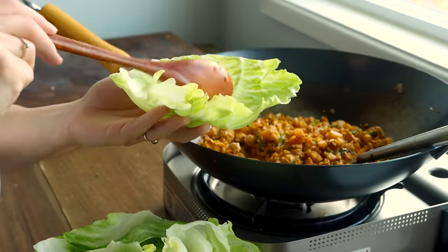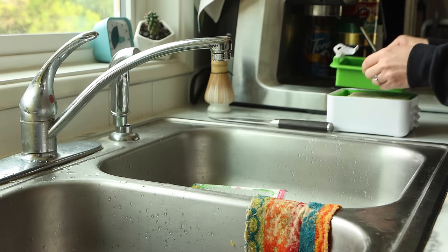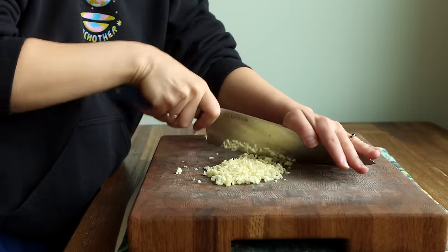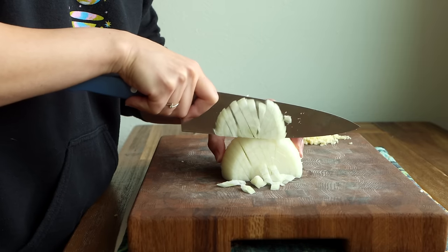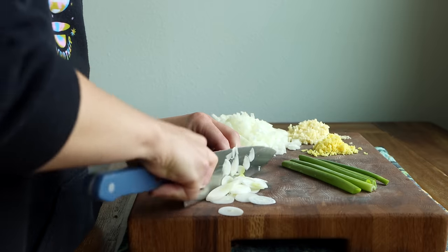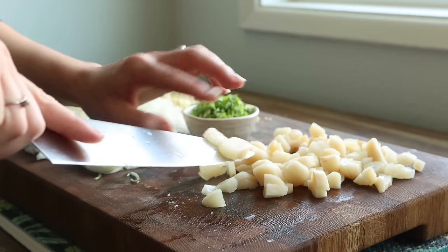Next up, we're revisiting my tofu lettuce wraps. These really are a favorite in our household, especially during summer — they come together quickly and they're really fresh. I like to use firm or extra firm tofu and recommend pressing it because it makes it easier to brown. This recipe is built on aromatic veggies, so we're going to mince up lots of fresh garlic, ginger, scallions, and onion. Then I'm dicing up a can of water chestnuts — they add the most satisfying crunch to the tofu filling.